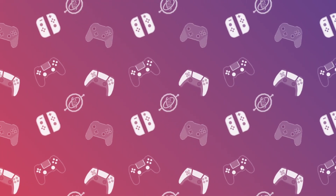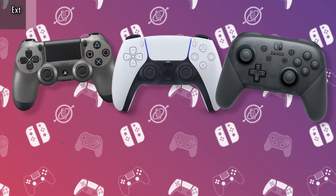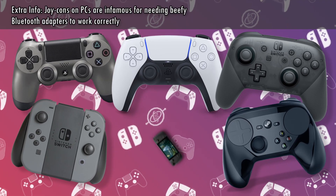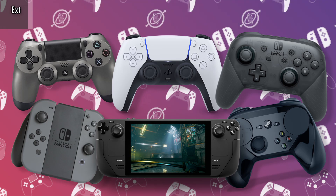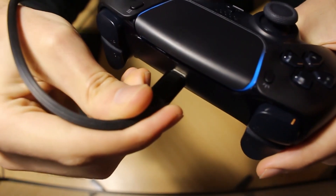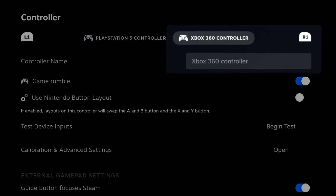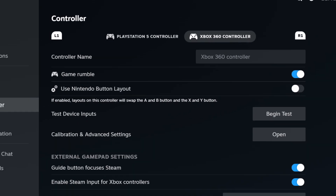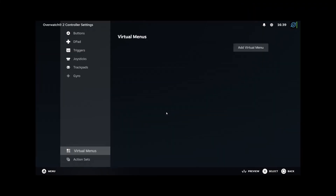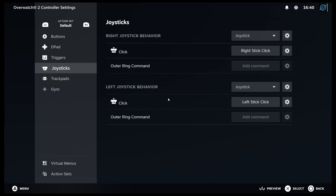You will need a controller with gyro sensors, like the DualShock 4, DualSense, Switch Pro Controller, Joy-Cons, the Steam Controller, or the Steam Deck itself. You will also need a direct connection to your PC — Bluetooth or USB, it doesn't matter. Just make sure to not use extra programs like DS4Windows, because we don't want Steam to recognize your controller as an Xbox controller. And patience, because you will have to do a lot of testing, and if this is your first time with gyro, you will need some time to get used to it.